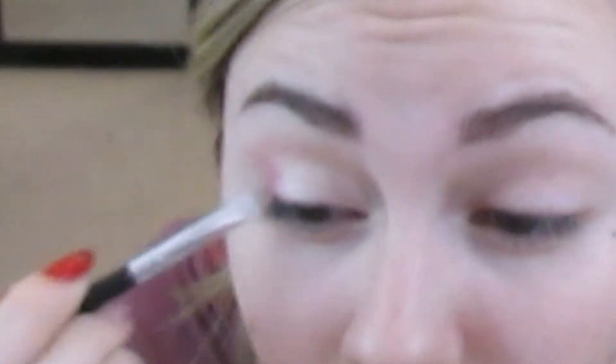Now going into the color 'Oh Yas' and putting this in the center of my eye, building off of 'Strike a Pose.' We'll be doing one more color after this. Finally I'm going into the color 'Here For It' and putting this on the inner corner of my eyelid.